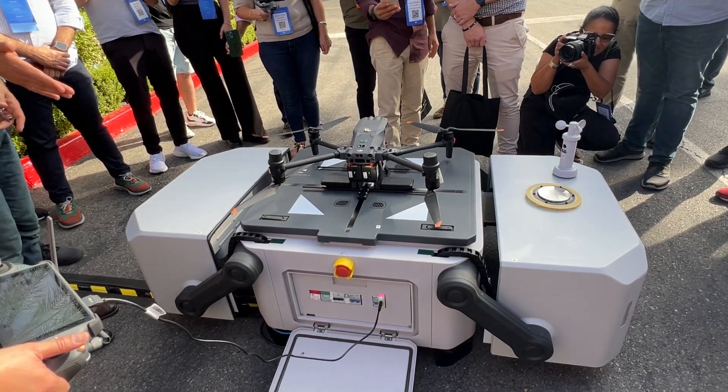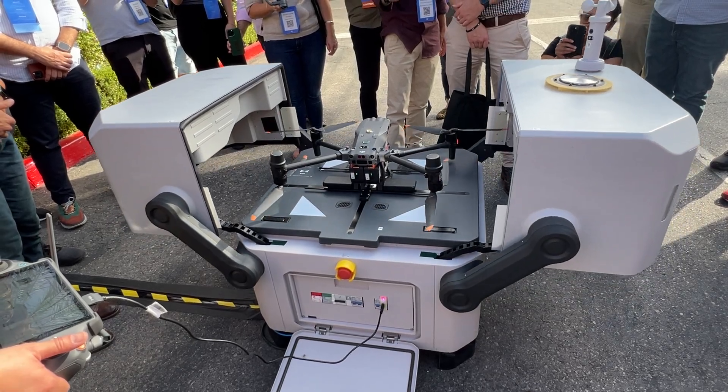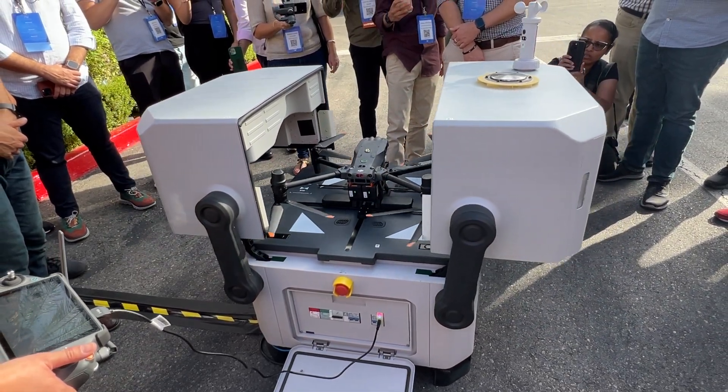The red buttons on the side are the emergency stop. You can see those propellers rotate and then catch on the side of the case as it closes.